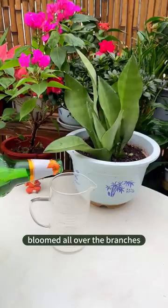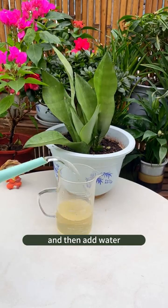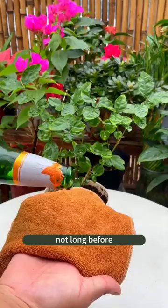Mix 20 ml of beer with a bottle cap of white vinegar, then add water, and pour it on non-growing potted plants. Before long, the branches will flourish.